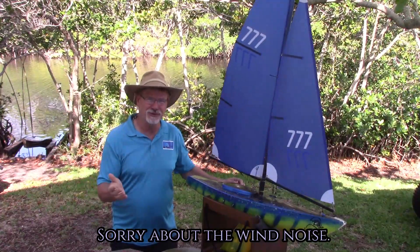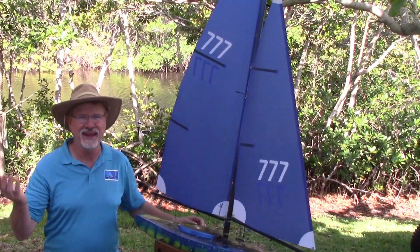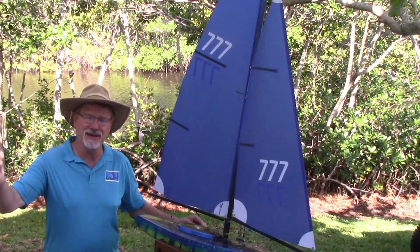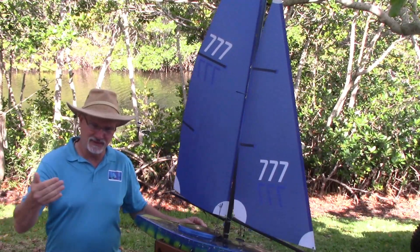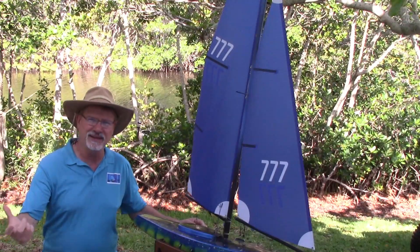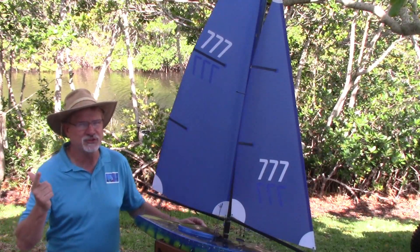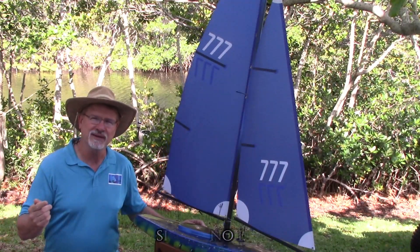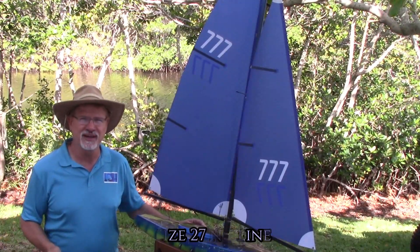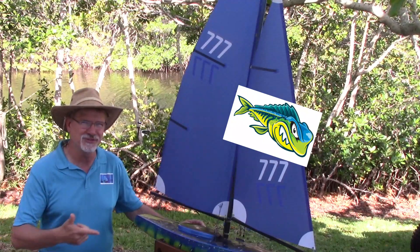The Soling is not one of my best classes — I have real problems in this class, mainly because sometimes I finish at the top and the next race I could finish towards the bottom. I talked to a pro about this, Richard, and he says it's all in my tuning. So we're going to spend some time with Richard today so he can teach us the proper way to tune a Soling.